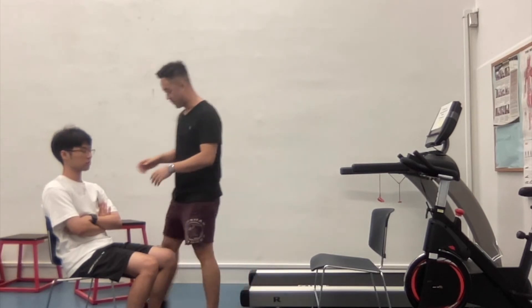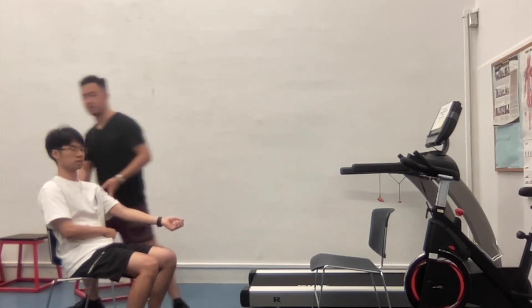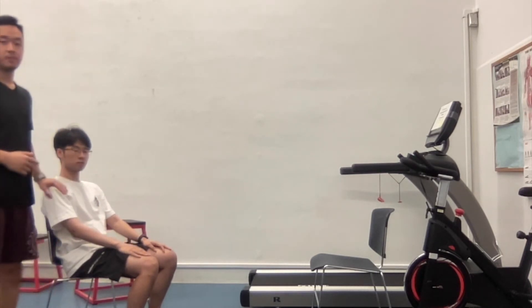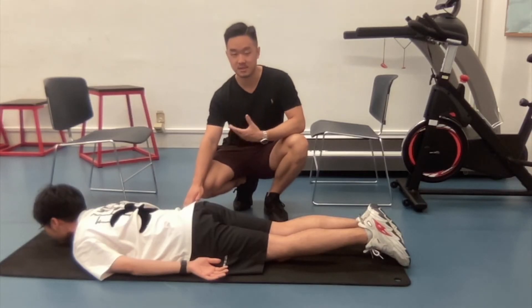Now we're testing the tone assessment using the Ashworth scale. We're going to start from the biceps — just relax. Let's test the other side. I will grade both as zero — no increase in tone. Now we're doing tone assessment for the hamstring.